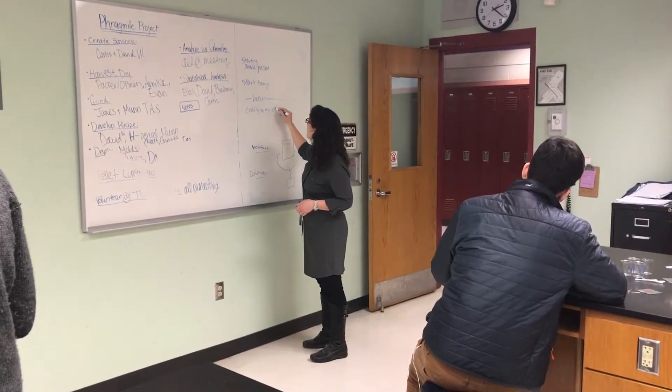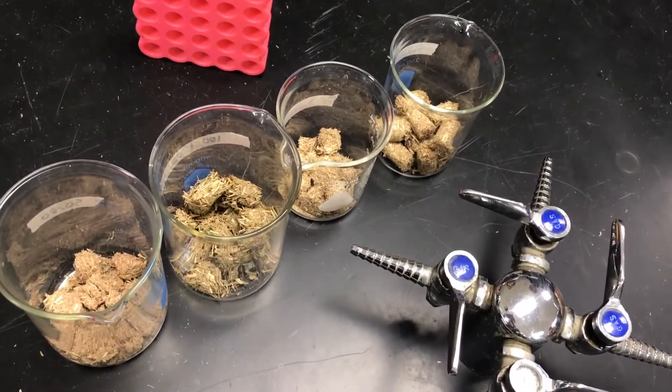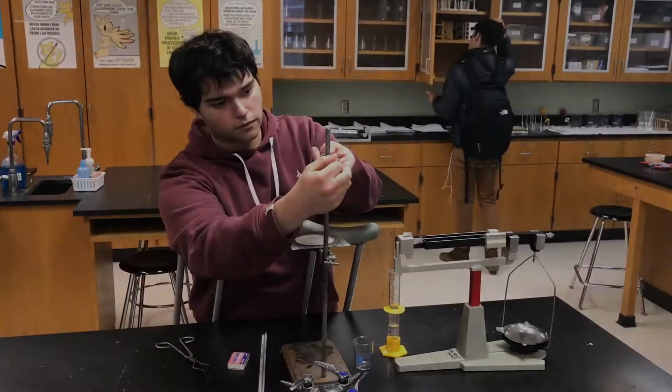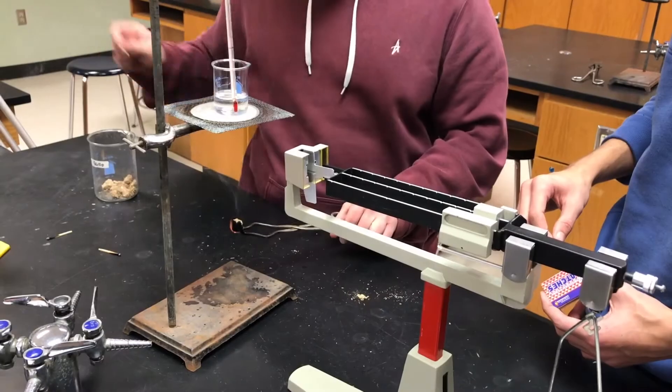Once the pellets have dried, you will do a calorimetry burn test in order to analyze the joules per gram of pellet burned. We can use these values to compare to other pellets burned, which allows us to rank our pellets amongst the more manufactured ones.